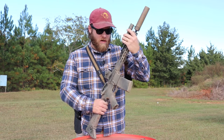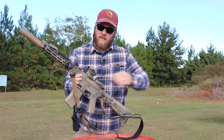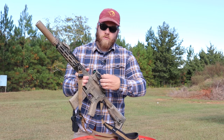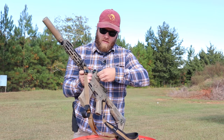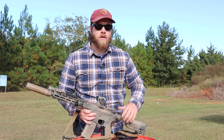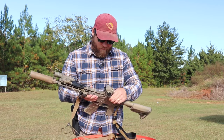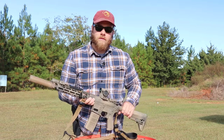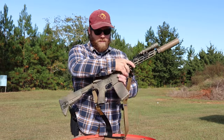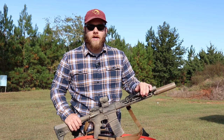Coming further back we have an Aimpoint T1 — an excellent sight. It has a Tango Down cover to prevent dust or debris from getting in, though I usually just leave it open. I bought this sight used on a tax swap probably six or seven years ago and it's still going strong — could be ten years old. It's mounted on an American Defense QD mount so I can pop it off if it goes down, though I don't expect it to.